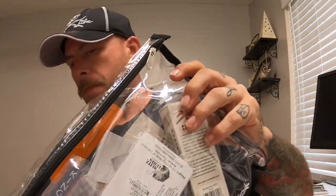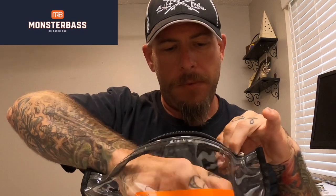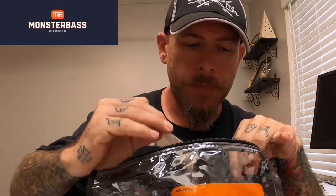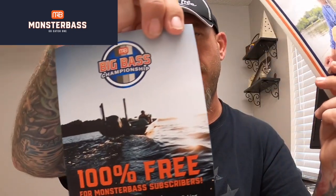If you're not familiar, Monster Bass is a monthly subscription service — you send them some money, they send you some baits. Sometimes they're great, sometimes not so much. I'm curious to see what this one got. Let's get the paperwork out first. This is the southern region, and I know that makes a difference because one good thing about Monster Bass is that they send you baits specific to your region. There's a little brochure, and they're having this big bass fishing championship thing.